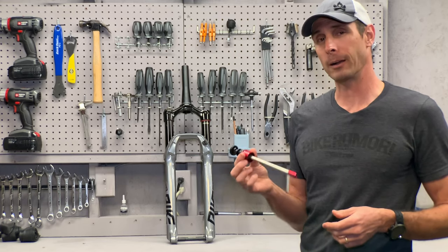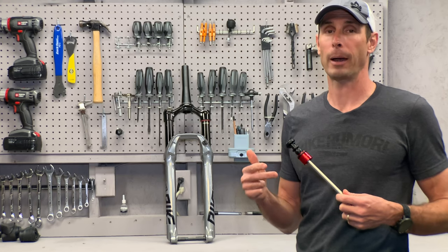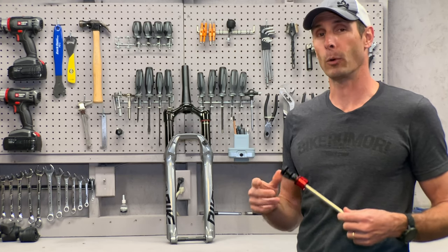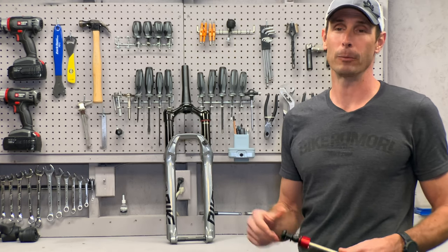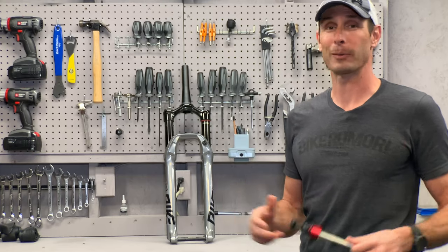That is how the new Debonair air spring works in the RockShox model year 2021 Yari, Lyric, Pike, and Revelation forks. Thanks a ton — if you liked this video and want more killer tech content and reviews, hit Like, hit Subscribe, and ring the bell so you get notified when we post something new. Now go out and ride!